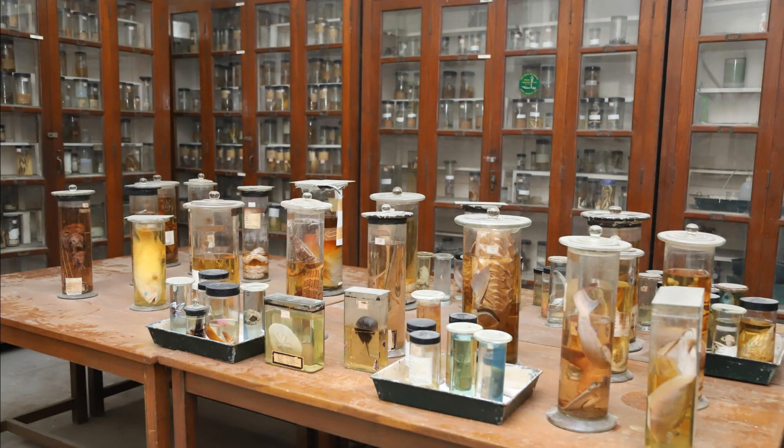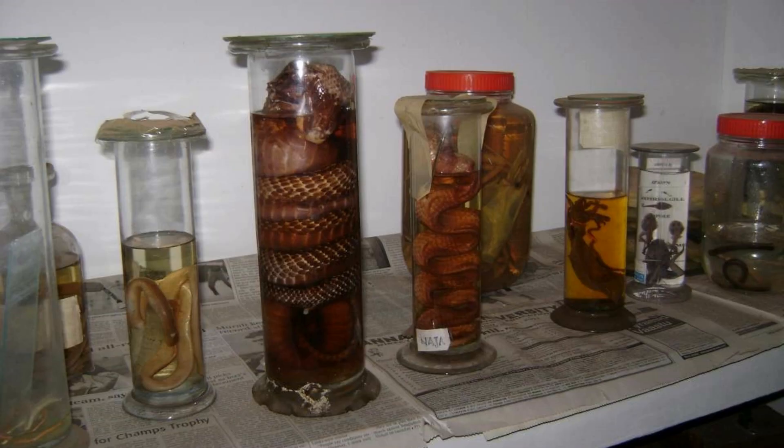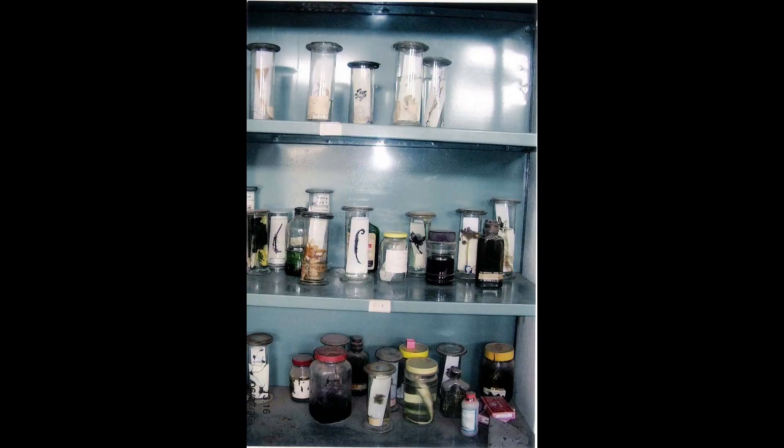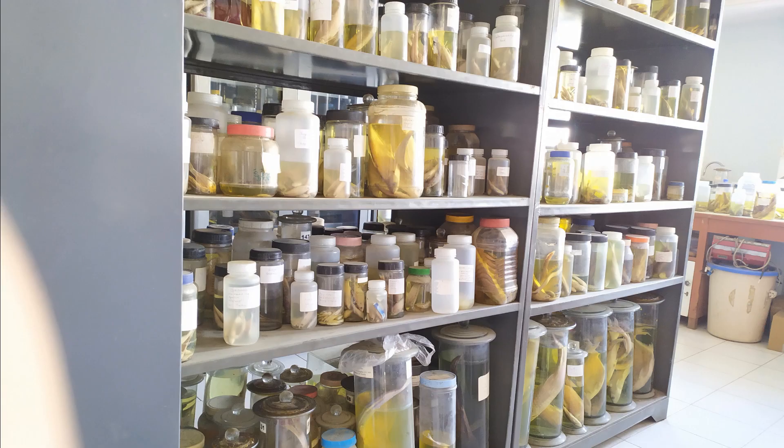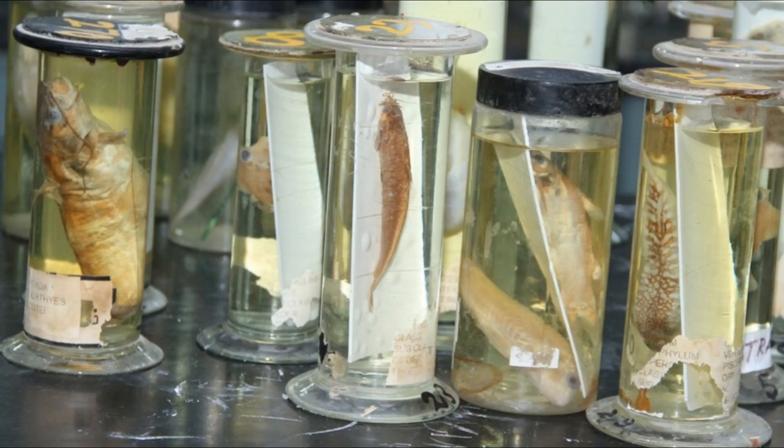Having said that, I've seen specimens over 50 years old and some even close to a century old being preserved in ordinary formalin and still keeping their structural integrity to an appreciable extent. These specimens are mostly mammals including fetuses, reptiles, birds, fishes, and even certain arthropods.